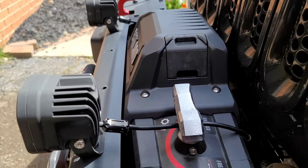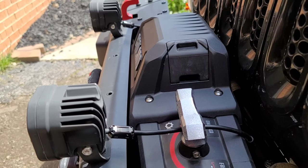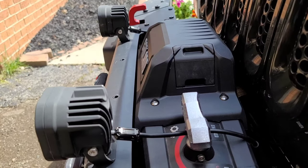Alright everybody, got a close-up here of my setup. I've got the driving lights and fog lights, and then as you can see there is the blocker for the radio frequencies.